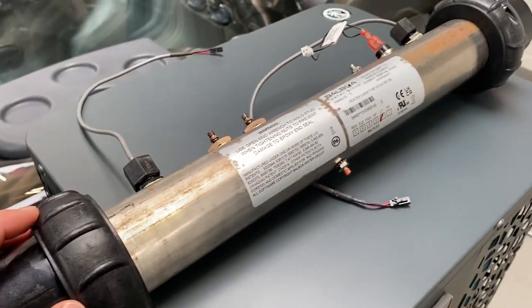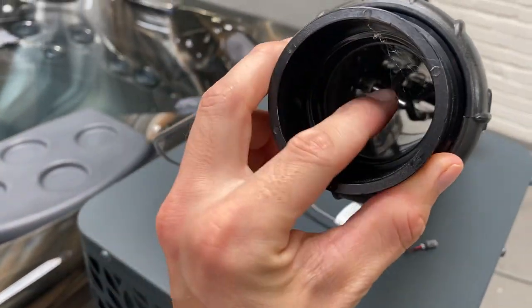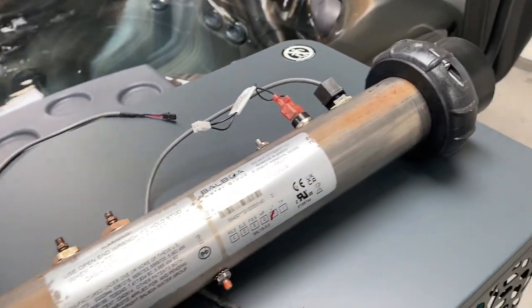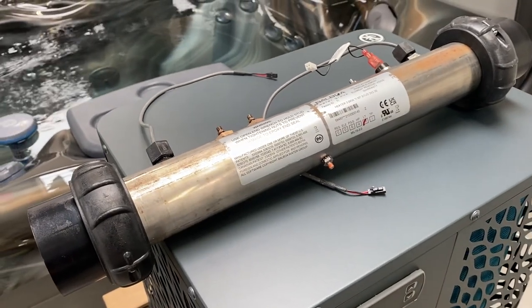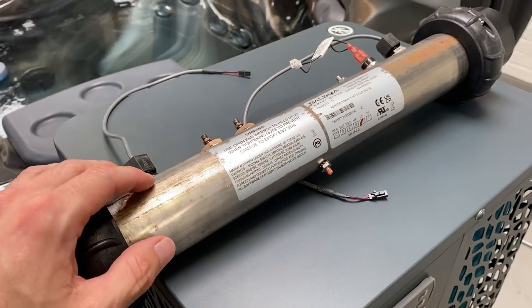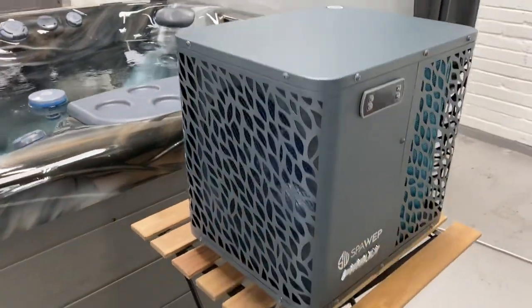We don't actually want to remove this heater from your spa. If you look at each end there are sensors, and those sensors provide important information to the control system of your spa. So we don't want to do without that information — we leave this in place and just disconnect it, controlling it through other means.